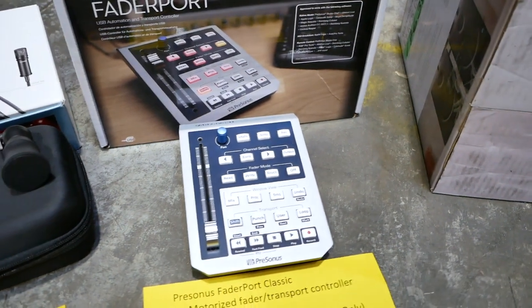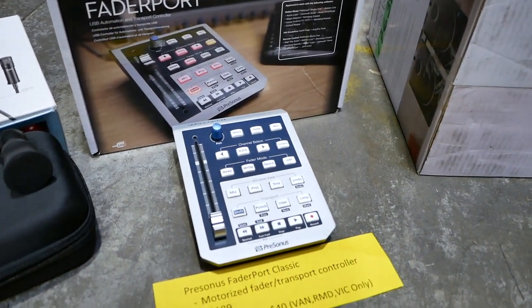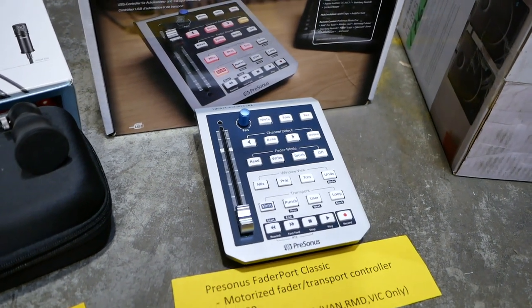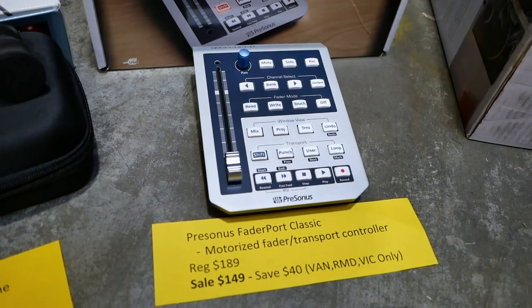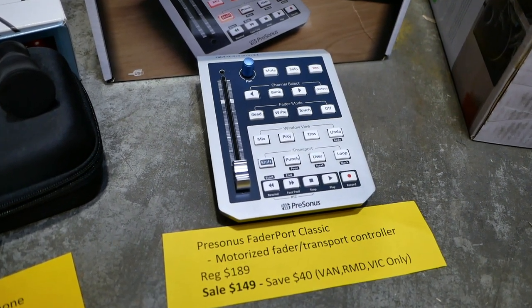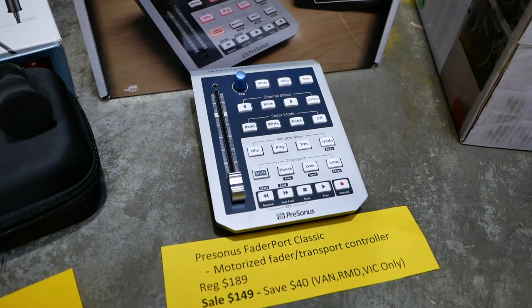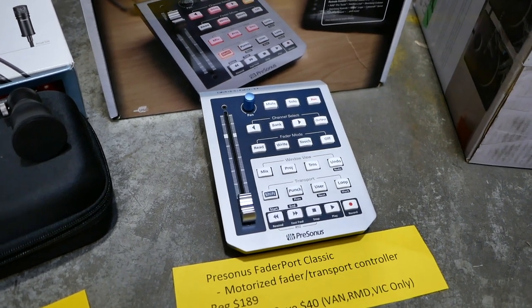Now moving on to controllers — we've got the FaderPort. This is a really popular controller for your DAW. It's got a motorized fader as well as all the transport controls. Regular price is $189. Sale price is $149 — you can save $40. This one is limited; we have quantity in Vancouver, Richmond, and Victoria only, so please go to those stores.